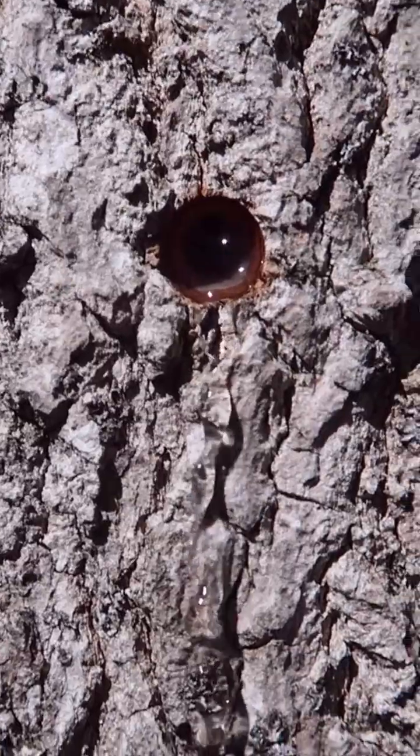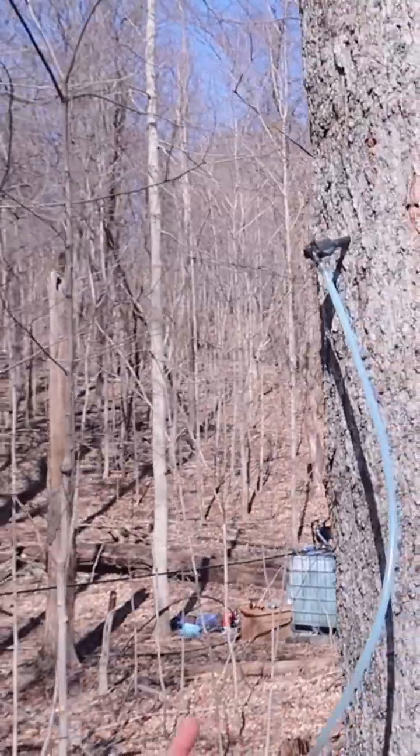Here we're gonna remove a tap from the tree. Here's how well the sap is flowing today — I've got about five miles of tubing stretched through all the woods. This is the flow coming from about 700 taps — hear it flow through there.